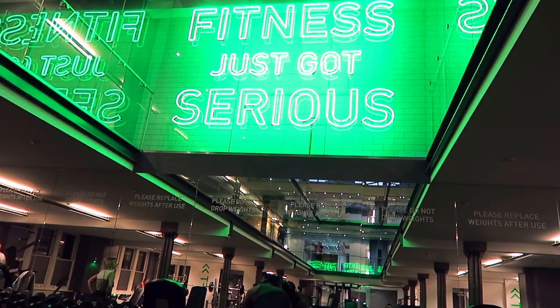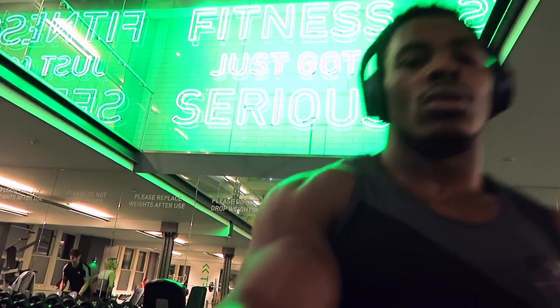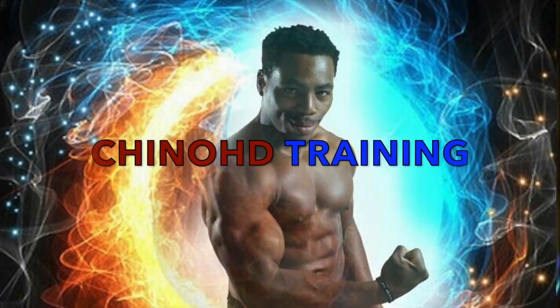Anyway guys, that's all — that's my session. Thank you for watching. Like, share, and subscribe. Chino HD Training.